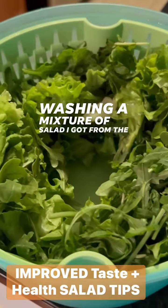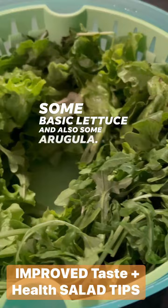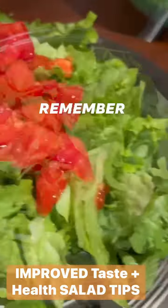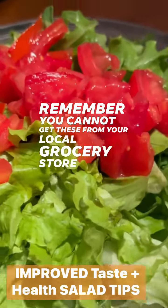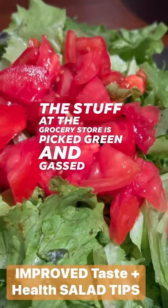I got a mixture of salad from the farmer's market, better than organic — some basic lettuce and also some arugula. Here's what the greens look like: nice and fresh. Remember, you cannot get these from your local grocery store because these are vine-ripened on the vine. The stuff at the grocery store is picked green and gassed to turn red.